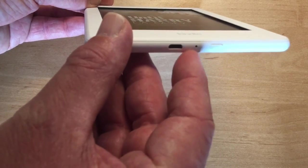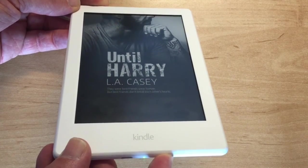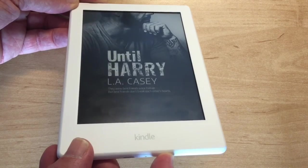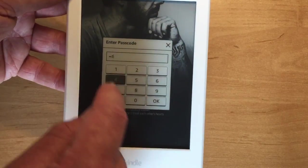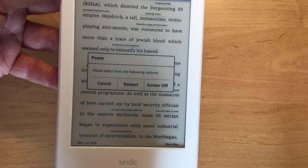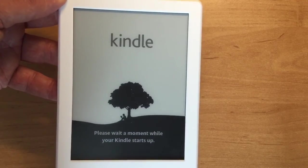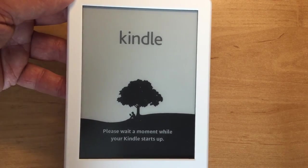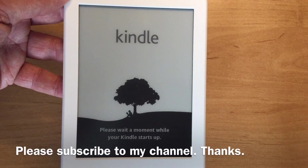One problem with Kindles is that they start to lag after a while — you can tap three times to turn a page before anything happens. The solution is to hold the on/off button in for about 10 seconds. A password prompt appears, then a pop-up screen where you press 'Restart'. That's a great solution for speeding up a lagging Kindle. I know people who thought they needed to buy a new Kindle, did that, and it fixed it. Thank you for watching and I hope you found this helpful.